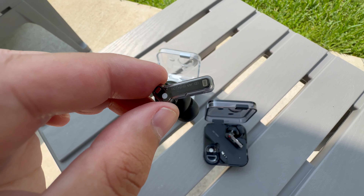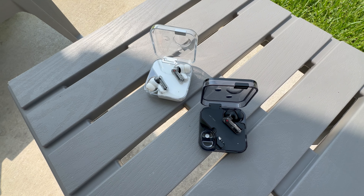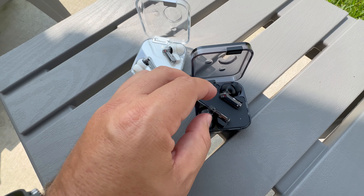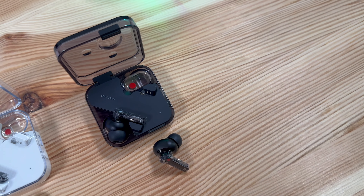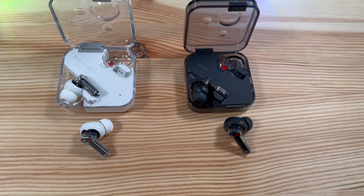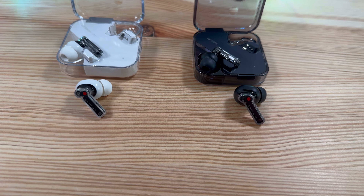Battery life is another callout: the Nothing Ear Twos last a little bit longer — technically one hour more on a full charge, so you're getting five hours instead of four. Nothing crazy, but it does make a difference. In total, battery life is really decent, up to 22 hours per full juice-up.